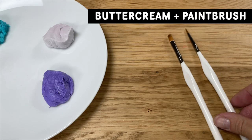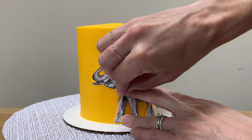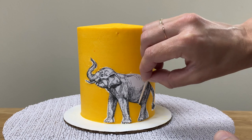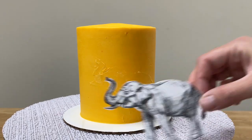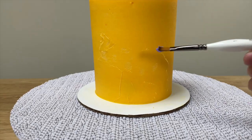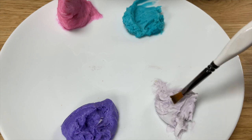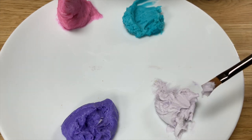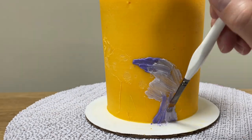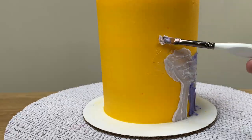Not surprisingly, you can paint on cakes with a paintbrush. To paint an animal, a figure, or any other shape, outline your shape onto the cake using a toothpick to draw around an image you've drawn or printed and cut out. Create a palette of colours by putting blobs of coloured buttercream on a plate, then dip a paintbrush and paint onto the cake. Use a small paintbrush to stay within the outline and layer colours to create shading.